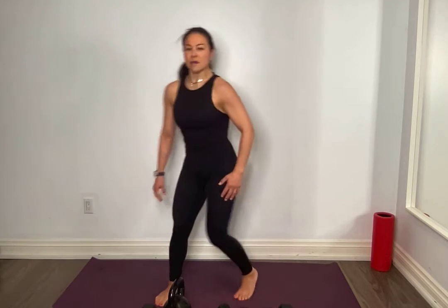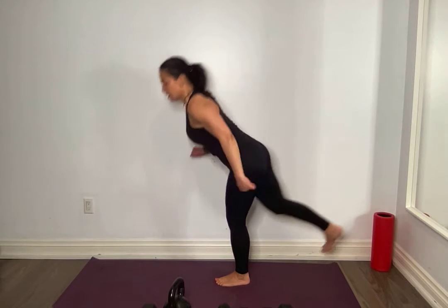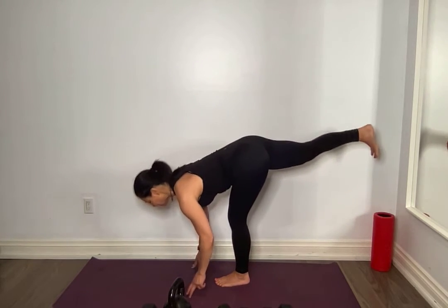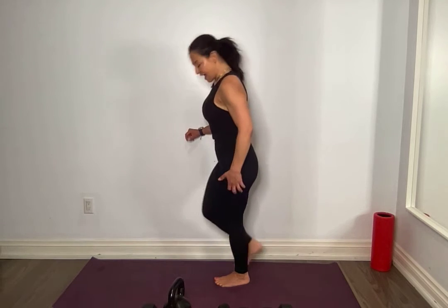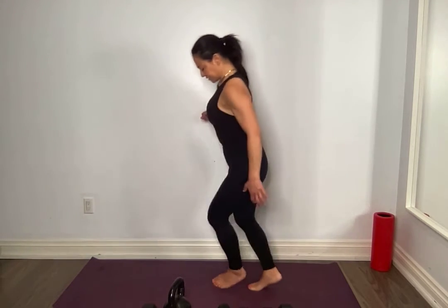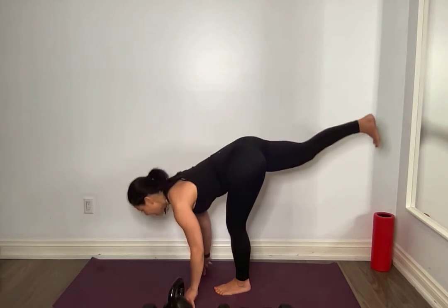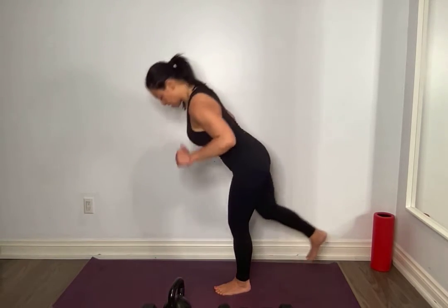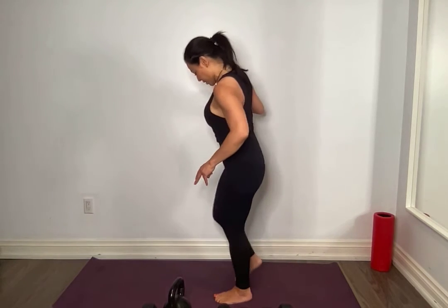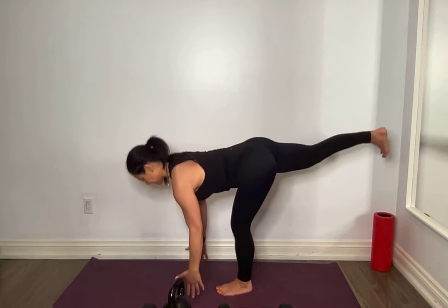Single leg deadlift. Can you straighten that back leg a little bit more as you hinge forward? Let's try it. I'm going to start with my same leg. Slight bend in that standing leg, hinge, kick that heel back. I want you to feel that nice deep stretch. Keep those hips square — as soon as you think they're square, close that left or right hip a little more. I want you to feel it in that hamstring. Take your time. And you can see, if you're doing barefoot with me, how this is really challenging your feet — all those little muscles in your ankle are firing to stabilize you. Squeeze, 2 more. Last one, 1. Amazing.